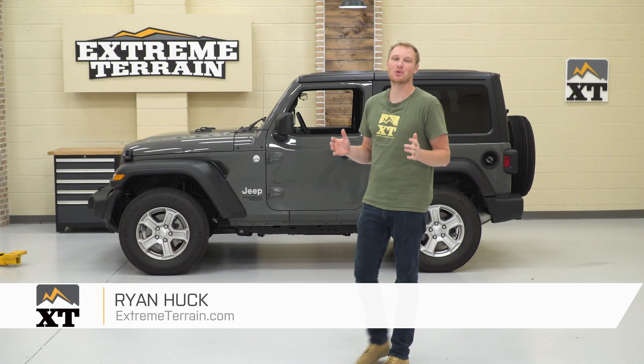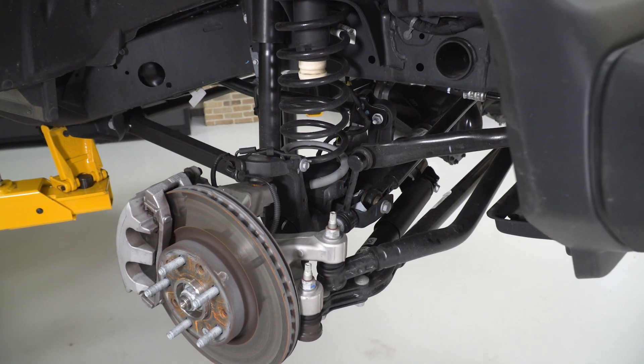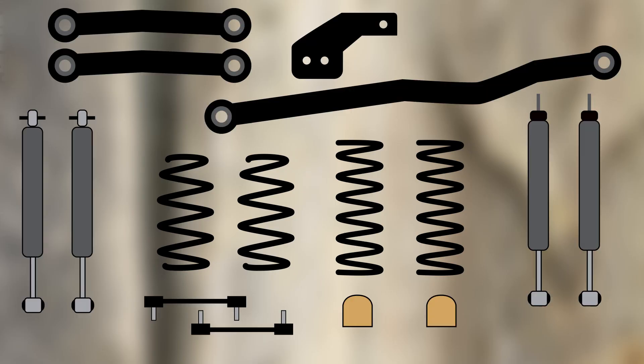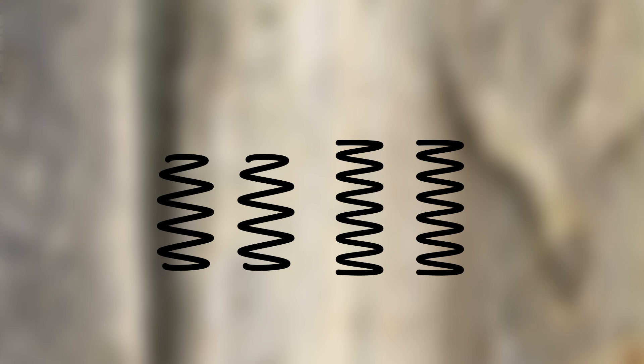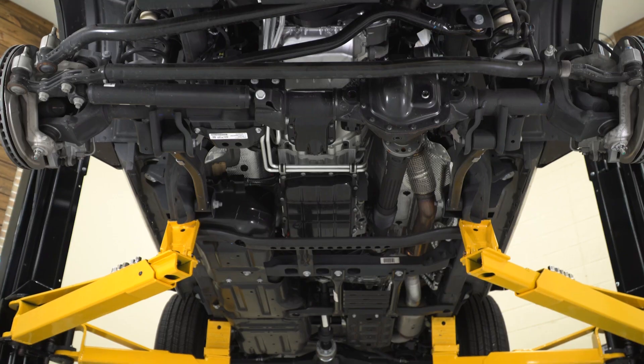I'm Ryan from extremeterrain.com, and in this video we're going to be talking about suspension geometry. This is a very big topic, but what we're going to focus on today are the pieces of your suspension that affect suspension geometry and how that geometry affects how your Jeep rides and handles. We're also going to talk about how a lift kit can change that geometry and therefore affect how the Jeep rides and performs, and how to make a well-informed decision.